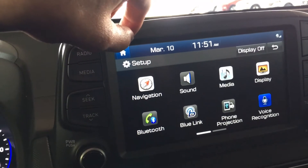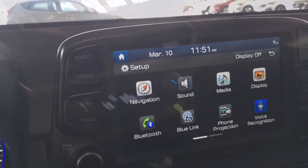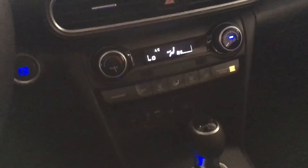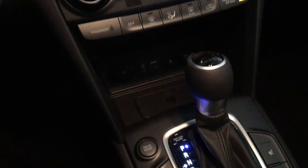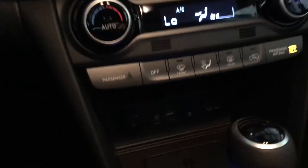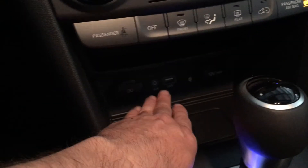Moving down to the lower console, we've got the AC — it's pretty dark in here so let me get some light going. We have the climate control, as well as a USB, aux, and dual plug-in ports right there.